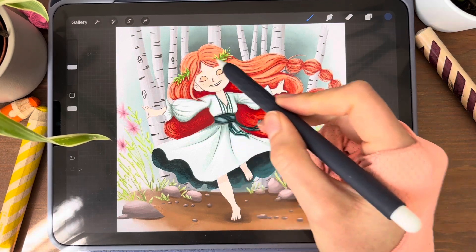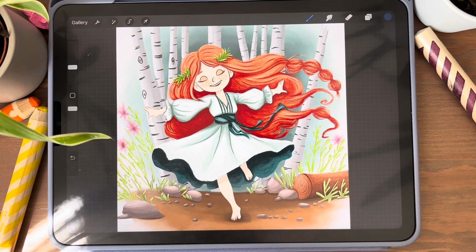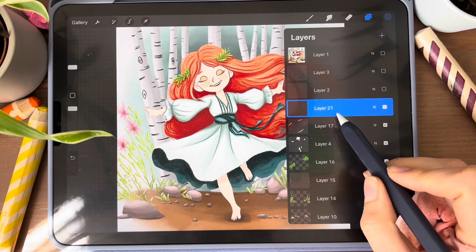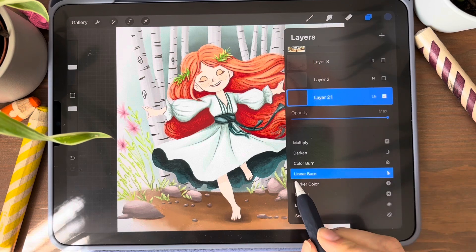These areas should be more bright and these areas should be more dark. I am choosing any watercolor brush — no matter which one. Then I am opening a new layer and selecting Linear Burn.